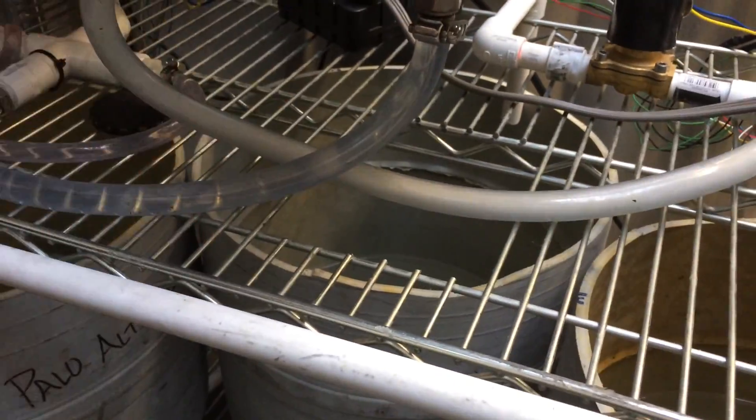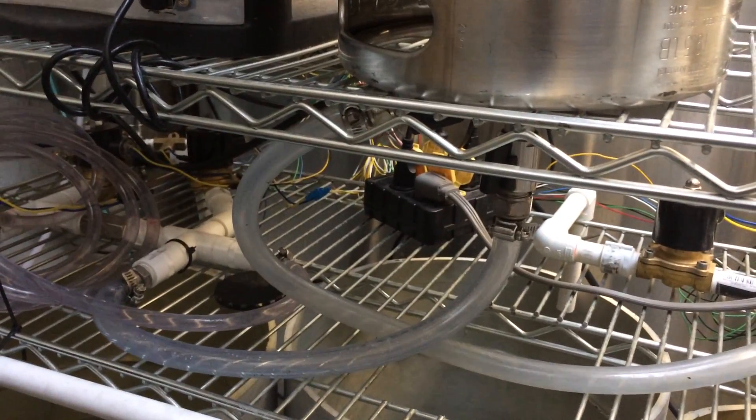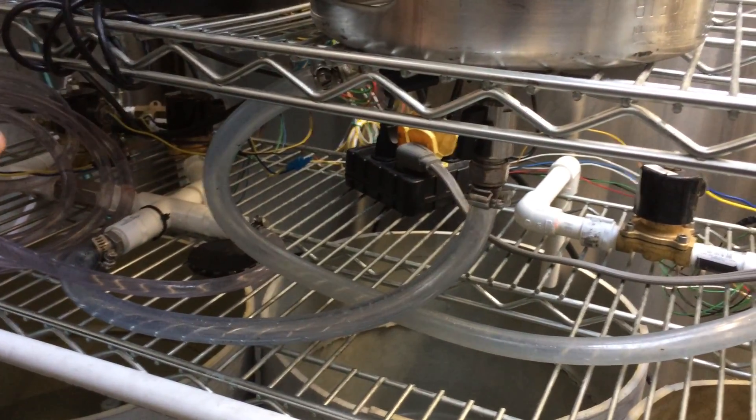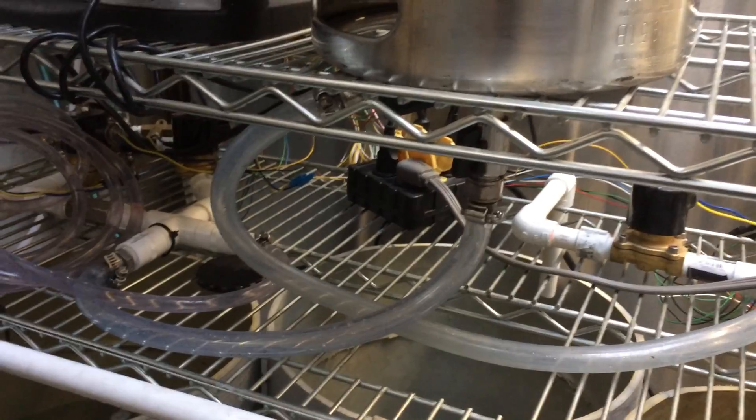You can go with the clean water last. So right now it's rinsing the stem with this dirty water that blows it out to make sure it's all gone. Now it's going to rinse it with the hot caustic.